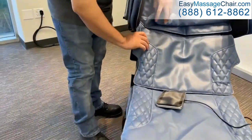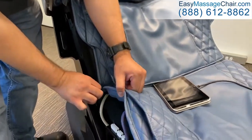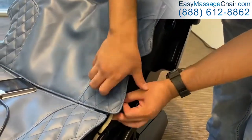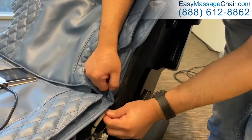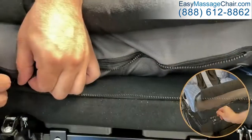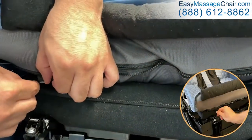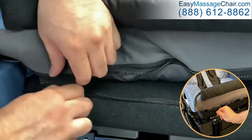Zip both sides of the body pad to the chair from top to bottom. Then zip the body pad to the chair, keeping the knee cushion and outer zipper exposed.